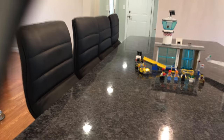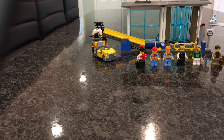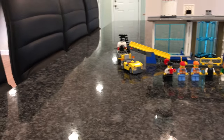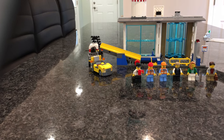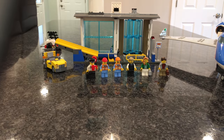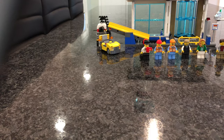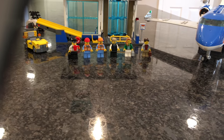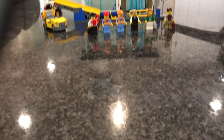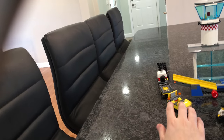Let's start off with the minifigs. There are six minifigs included in this set: a pilot, two work crew members, a flight attendant, and two passengers — a man and a woman. It comes with three suitcases; I put the black one with the pilot, the gray one with the female passenger, and the brown one with the male passenger. That covers the minifigs — let's go over the tow tractor.